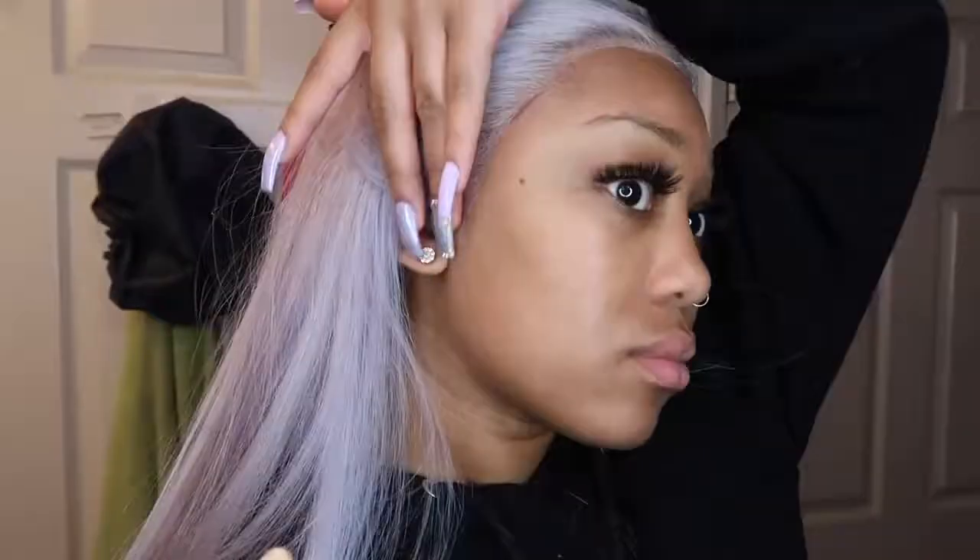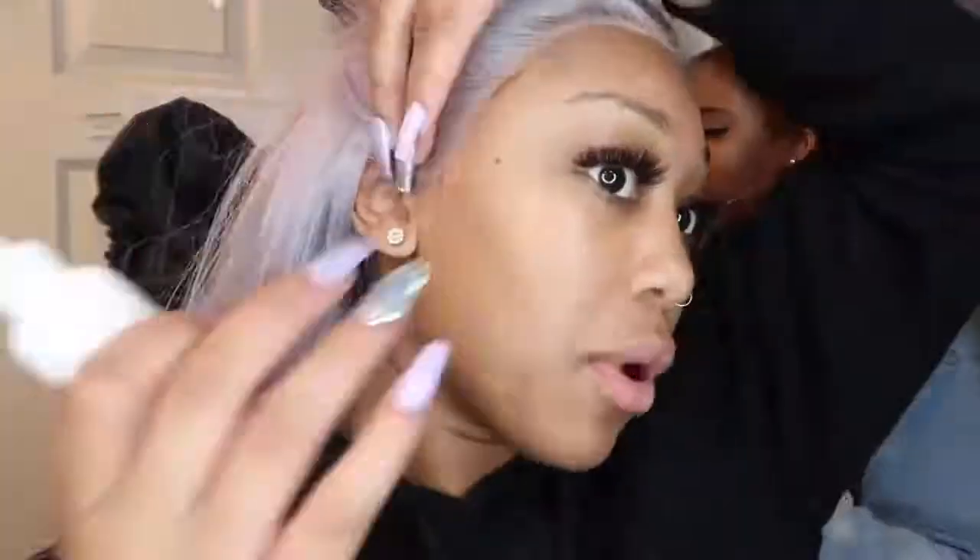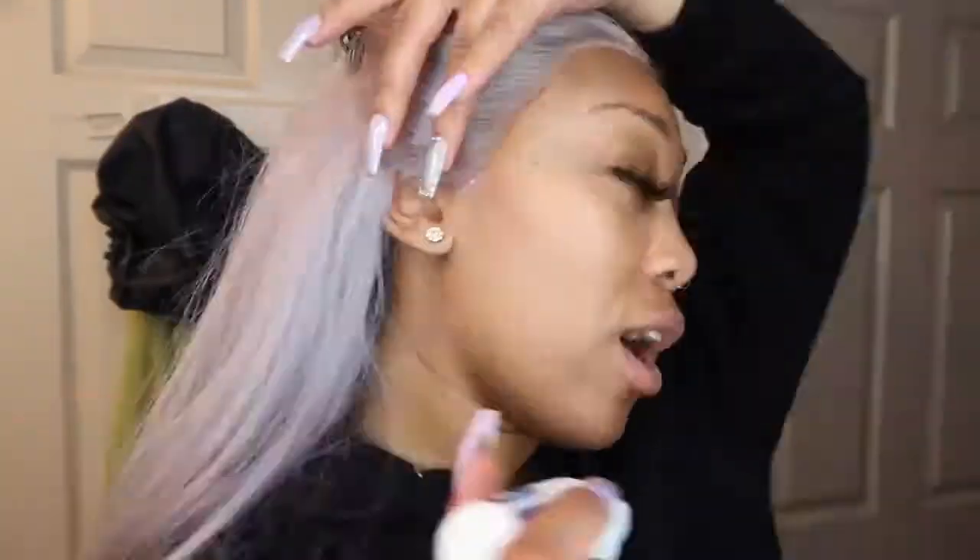Just a quick little note — also notice how I will continue to go back in. That's really important because sometimes you might miss spots, so going back in to ensure that your lace is flat is always the best thing to do, especially if you want it to last a longer time.